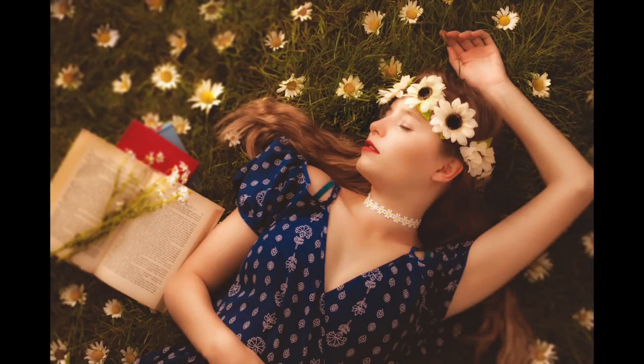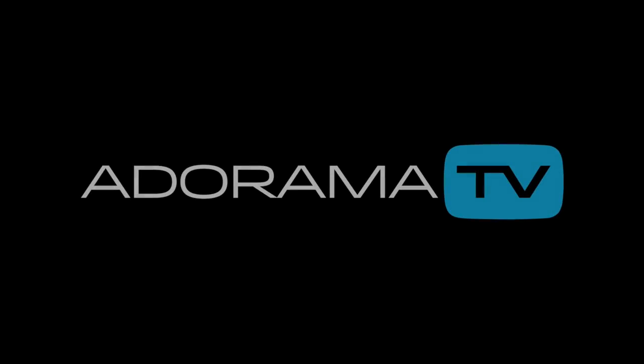In this video I'll show you how I edit and shoot an overhead portrait on location. Hello, I'm Gavin Hoey and you're watching AdoramaTV, brought to you by Adorama, the camera store that's got everything for us photographers. Today I'm out of my small home studio because we're going to shoot an overhead portrait on location.